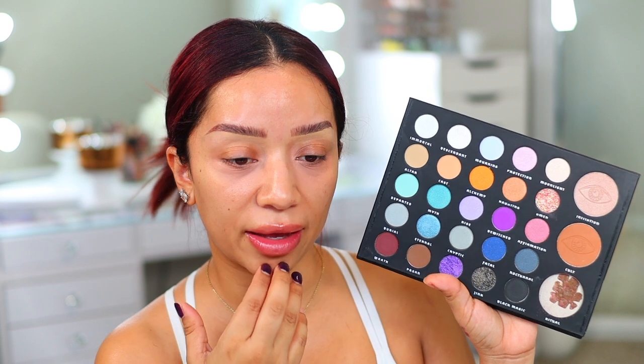I'm going to be using the Profusion Rituals palette. This is brand new. This palette is new from Profusion and it's like their Halloween palette. I really don't know what colors to use — they have so many beautiful shades, like purple shades and this orange shade in this little section right here. It's just drawing me in, but we'll see what we come up with.